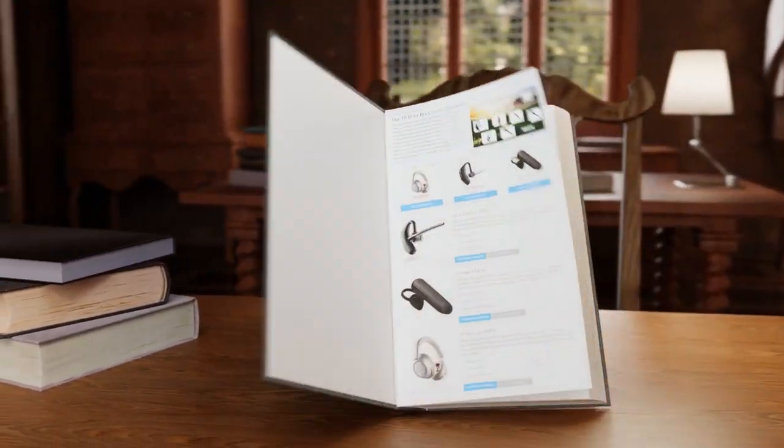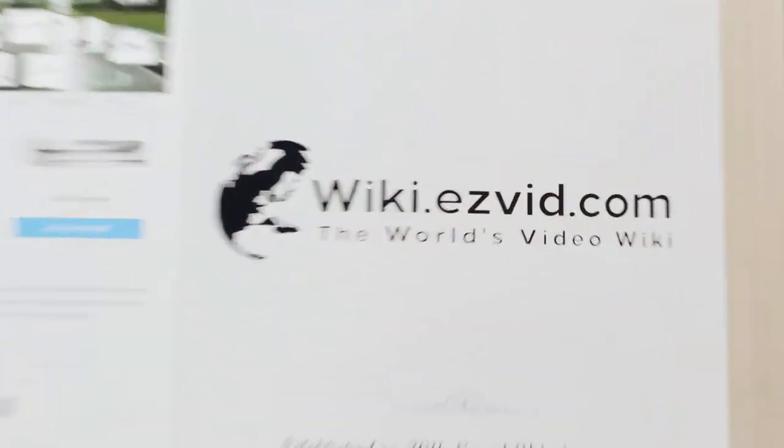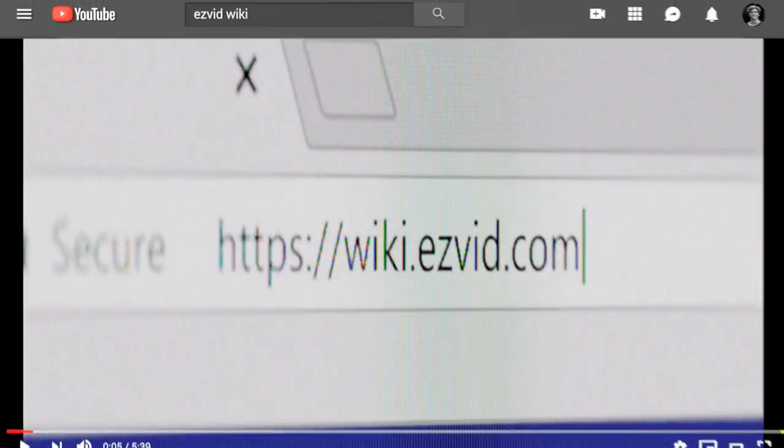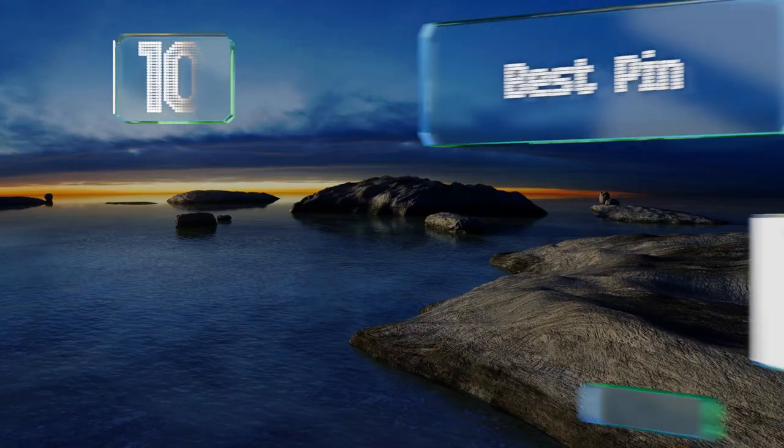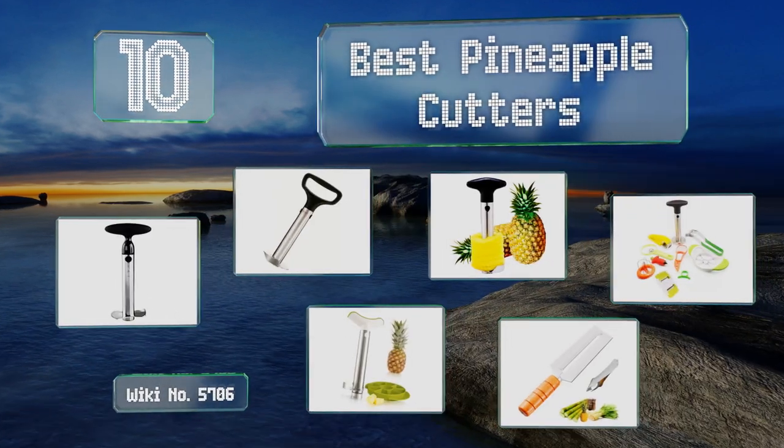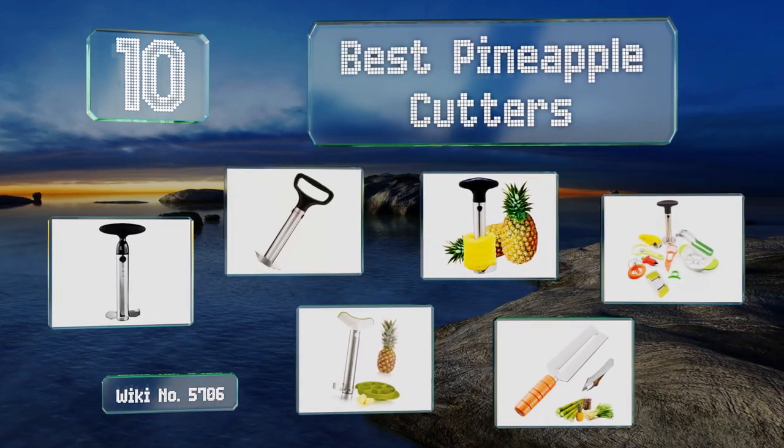EasyVid presents the 10 best pineapple cutters. Visit wiki.easyvid.com and search EasyVid wiki before you decide. Let's get started with the list.